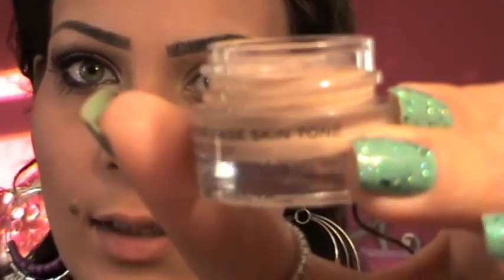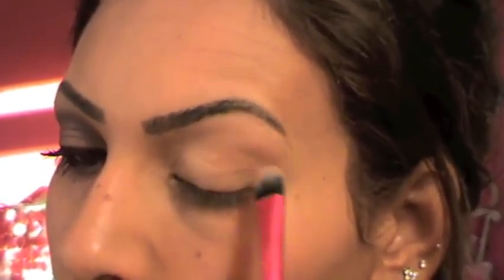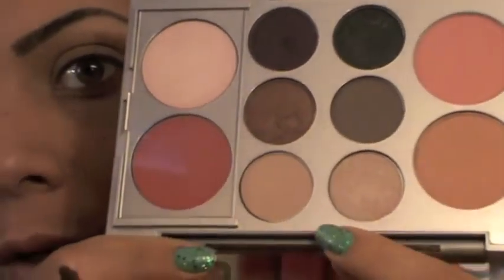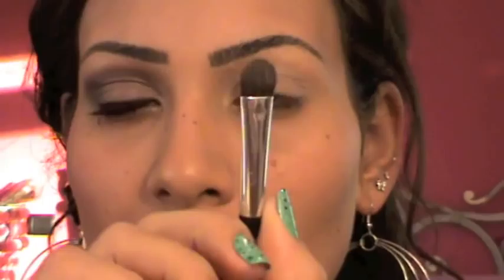First, I'm going to take my NYX eyeshadow base in color number three — it's a skin tone color. I'm going to take my concealer brush from Sephora and apply this as a base, as a primer, all over my eye, taking it to the brow bone. Then I'm going to take the Mally palette and start with a skin tone color, using a Rockin' Republic flat brush, number 202.